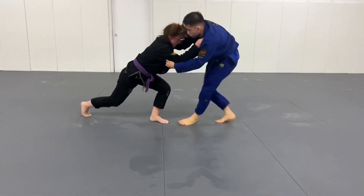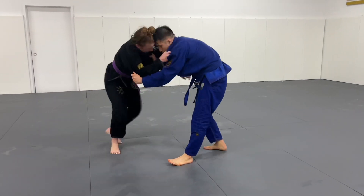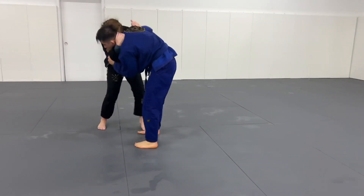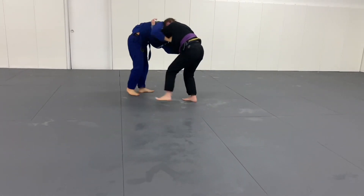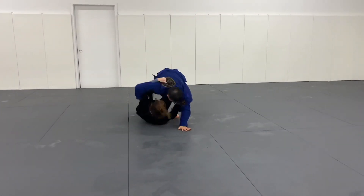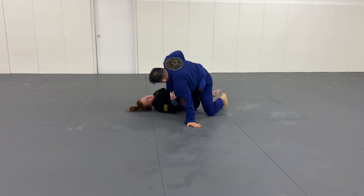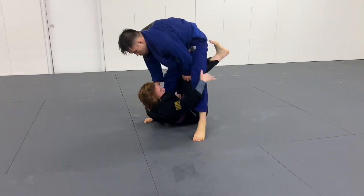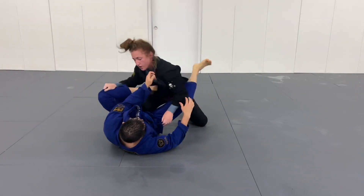We both do a technical stand-up to come back to our feet. Dave attempts an outside trip, then I go for an underhook and attempt to throw. I readjust my underhook to get it a little deeper and attempt to throw again — it doesn't work. After a couple of failed attempts I pull myself right underneath to single leg x. Dave is trying to get a good base and I'm trying to get either a collar grip or a sleeve grip, but as he stands up I grip his ankles, roll backwards, invert, and I'm able to come up on top.